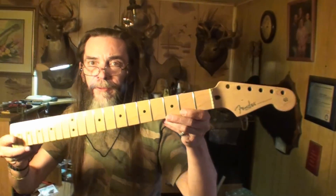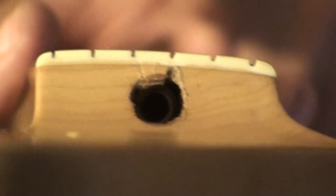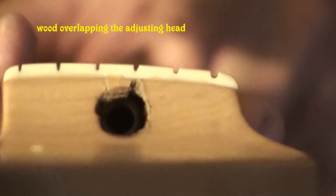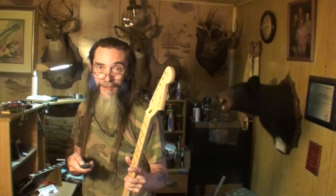I'll show it to you under this light. If I get up any closer you'll probably get behind the light and can't see anything. Let me see if I can zoom in and show you what I'm talking about down inside of here. Maybe you can see this if I can hold it still. See how that wood is covering up part of the adjusting nut? It's hanging down on the back side. When I go turning that nut and screwing it out of there, I'm afraid it's going to chip the whole thing out. I'll figure out a way to get it out without chipping it out, hopefully.